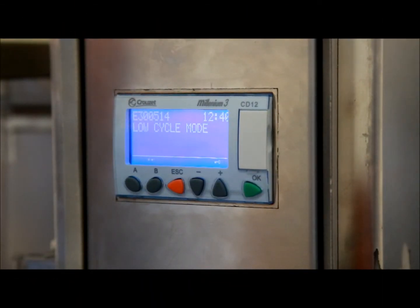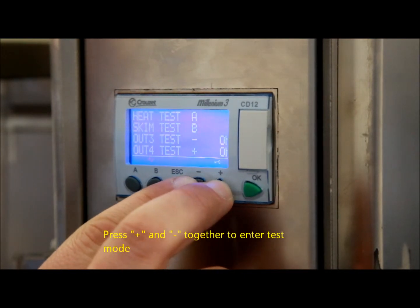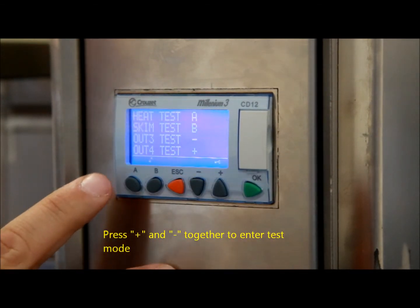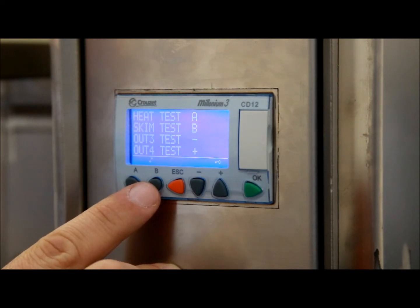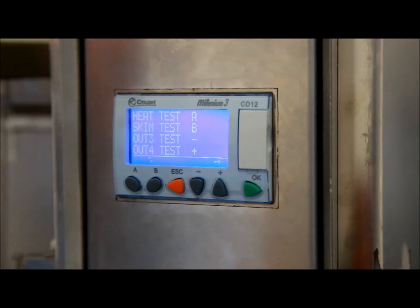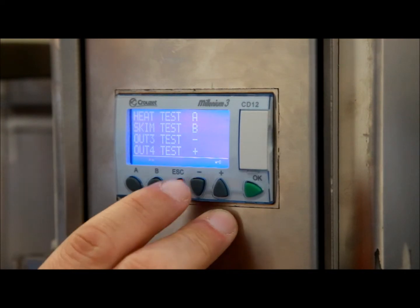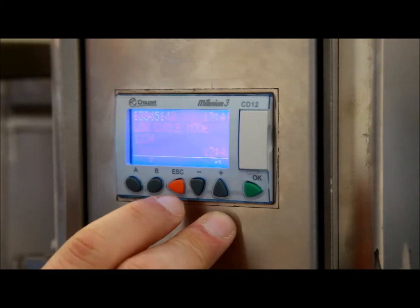Your Grease Guardian is now pretty much commissioned. We need to test that all settings are being saved using test mode. A test of the electrical components can be conducted by pressing plus and minus together to access the screen. Pressing A brings on the heater element, pressing B brings on the skimming wheel, and there are also two outputs reserved for additional features such as lid switches or alarms. Don't forget to press Escape to return to the home page.